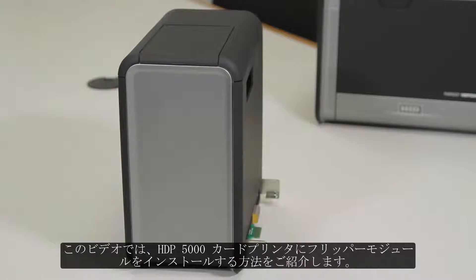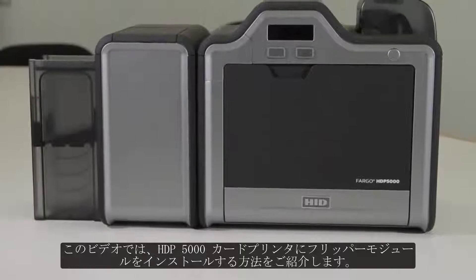In this video, we will be showing you how to install a flipper module onto an HTP 5000 card printer.